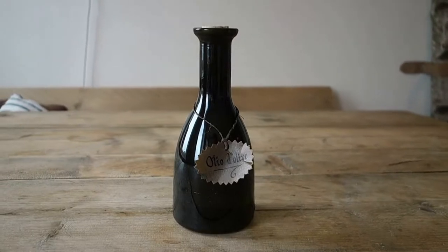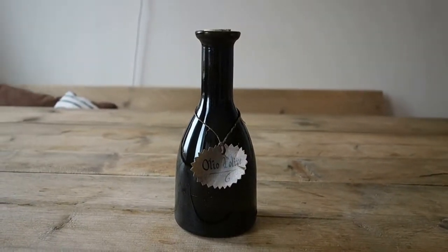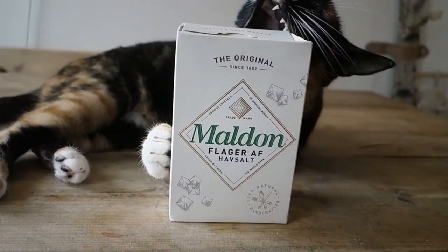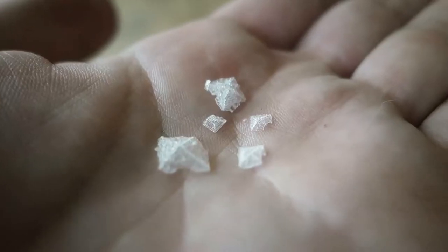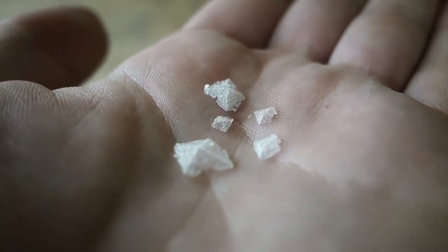For a salad I like to use a better quality olive oil, like one I picked up on my recent trip to Italy, and this can of course work with all ingredients. A salt like Maldon has razor-thin crystals which will melt on your tongue and deliver a completely different experience compared to regular table salt.